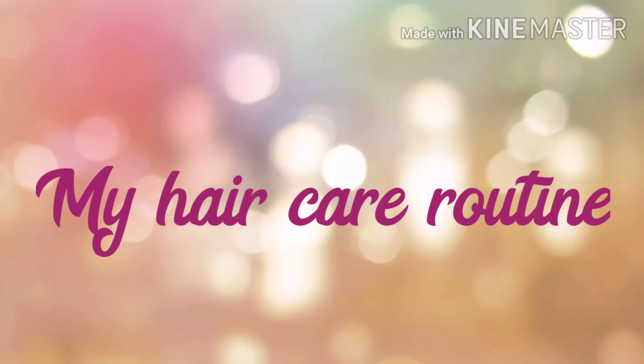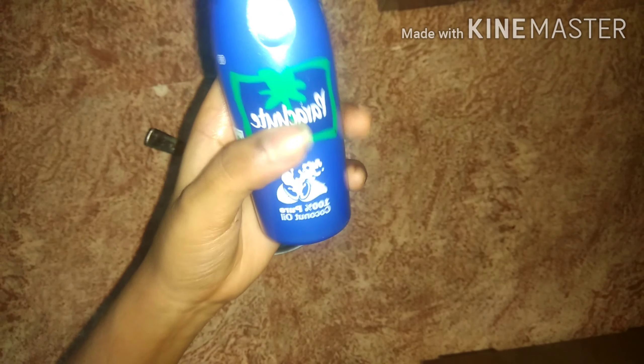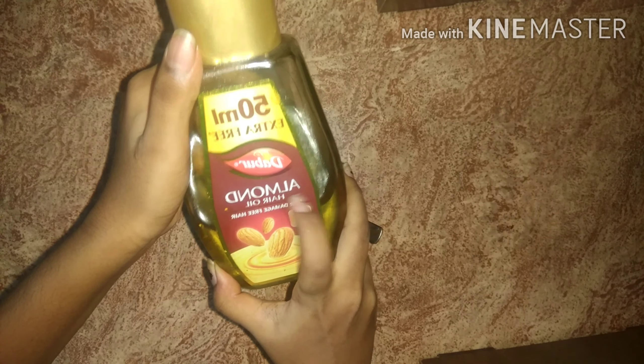Friends, the first step is to oil the hair. For oiling, I am going to take a bowl and use coconut oil — you can use any brand. Today I am going to use Parachute oil, and then I am going to add almond oil.